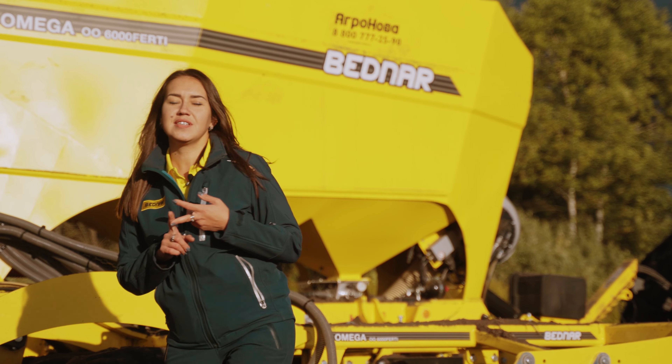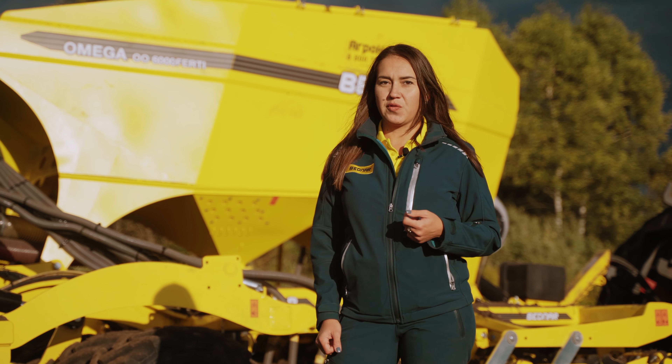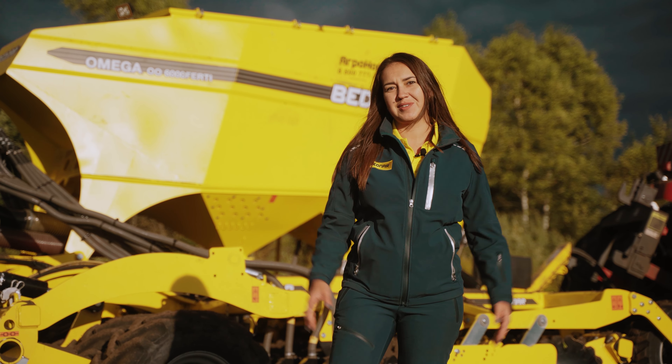Innovations, productivity, security are all good. In the next episode, your colleagues and friends will share their experience using this complex in their farms. This was Corpina Maria from Agranova. See you in the next episode.